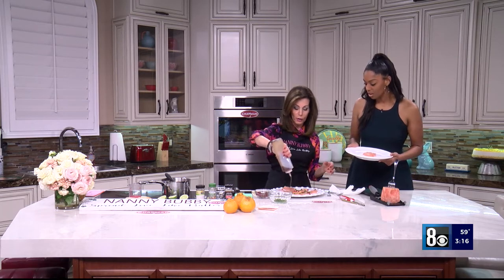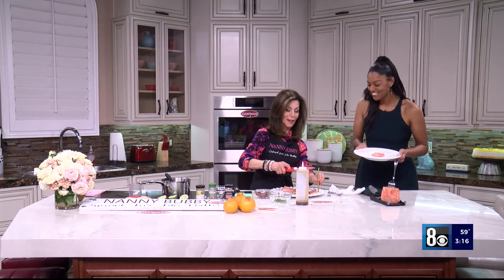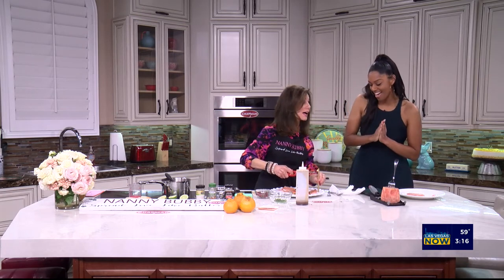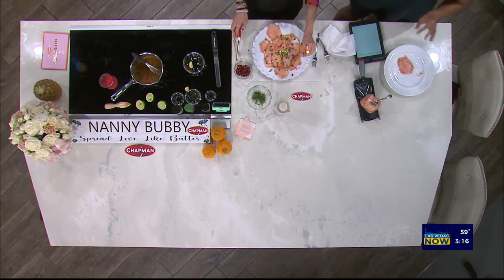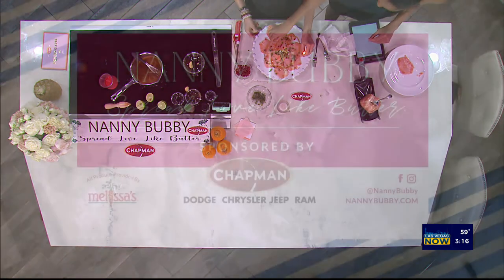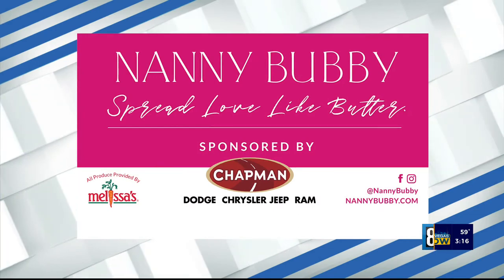We're going for it — happy birthday to us! There we go — I get pink glow pineapple carpaccio for my birthday. Wow, let me taste this. Thank you for joining us.